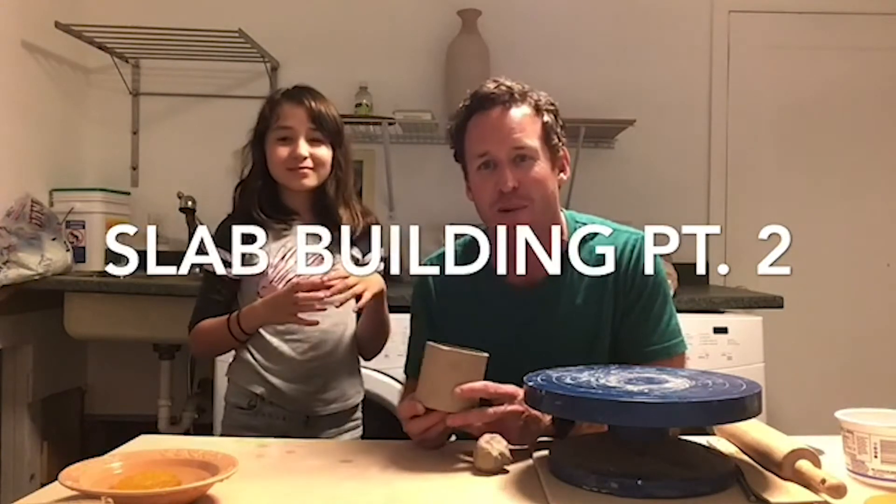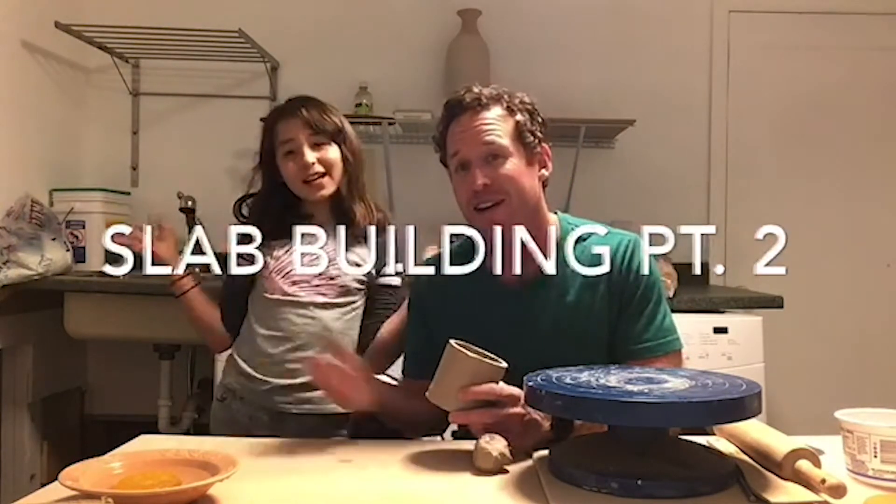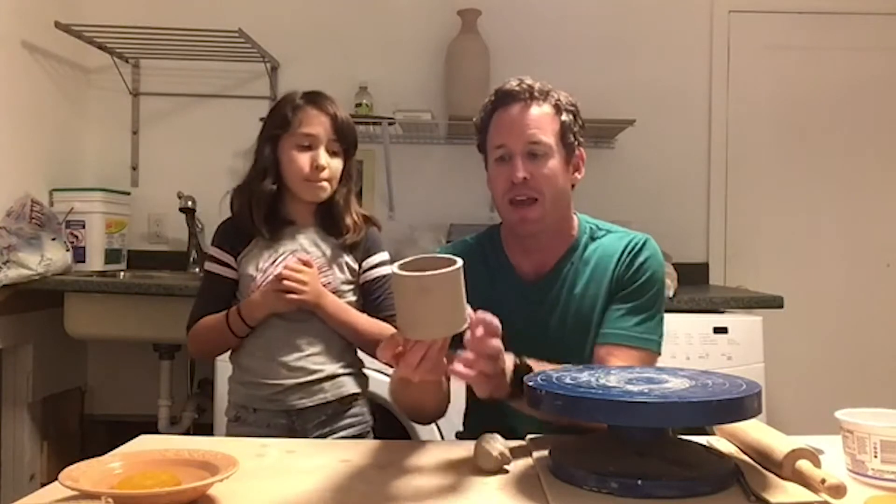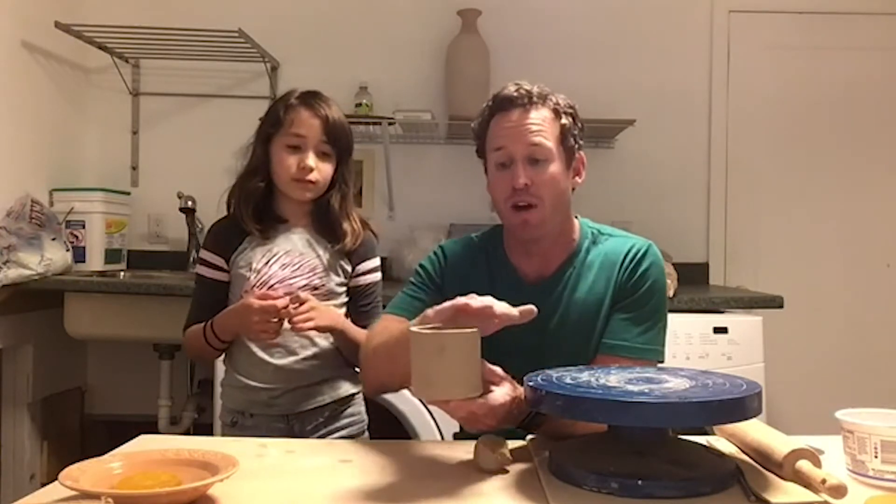My name is Chris and with me as always is my co-host. Today we are going to continue working on Anna's slab built box shape that she started last week. It has stiffened up very nicely and is ready for the next step. Today we are going to add the top onto it and then we are going to cut off the lid part.